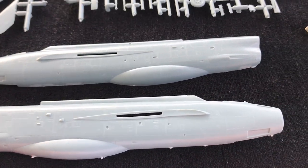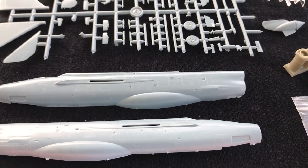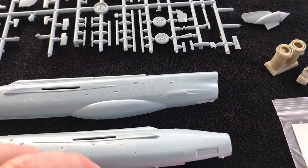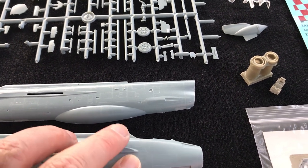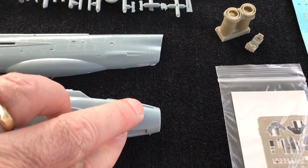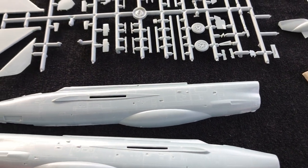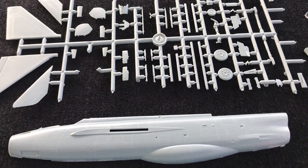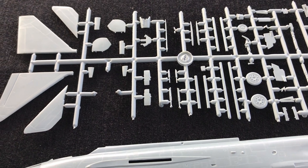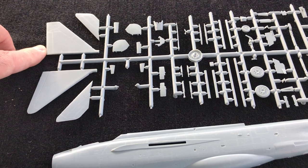Good shape to the Lightning, from what I can see. And because they do a whole range of different kits, and especially different versions of the Lightning, you can see that you've got some slightly different modifications. The nose here for the guns and the troughs that would go in there. And then moving up here, we've got some nice undercarriage parts.